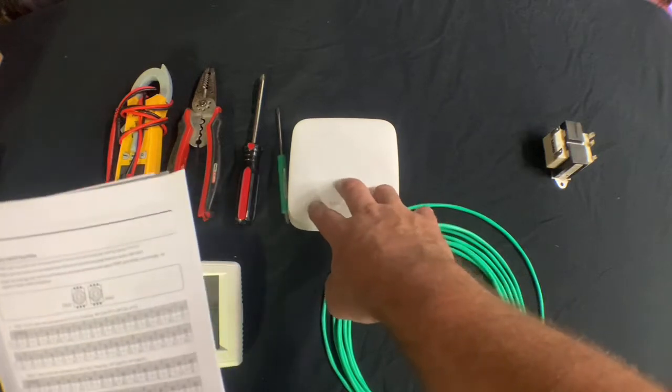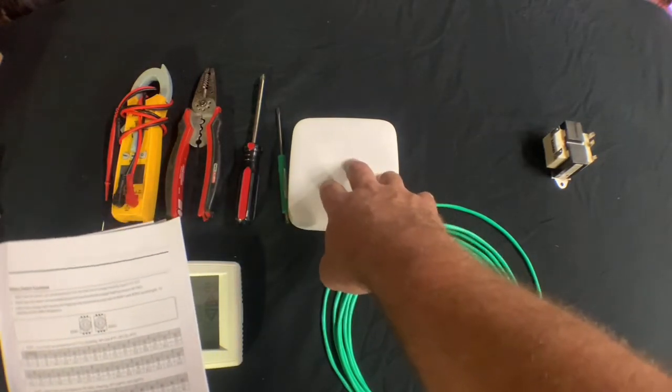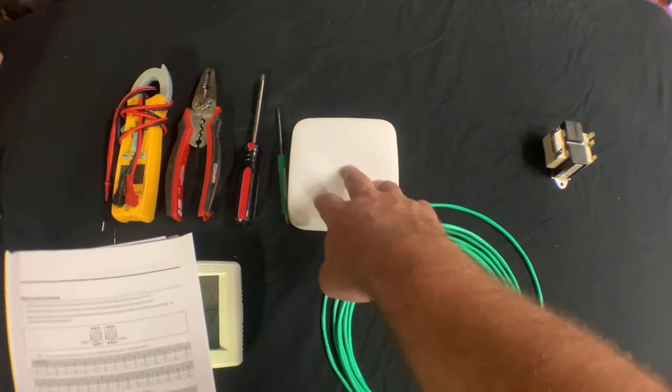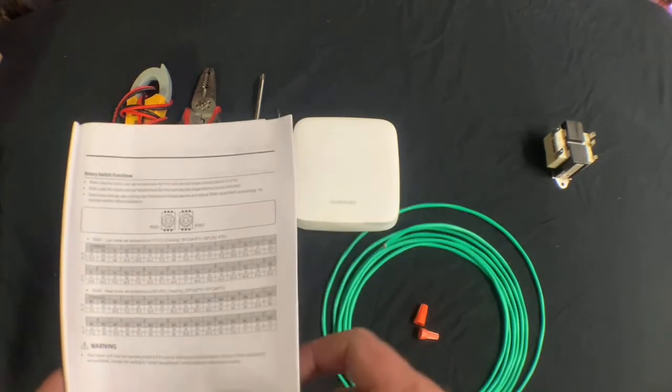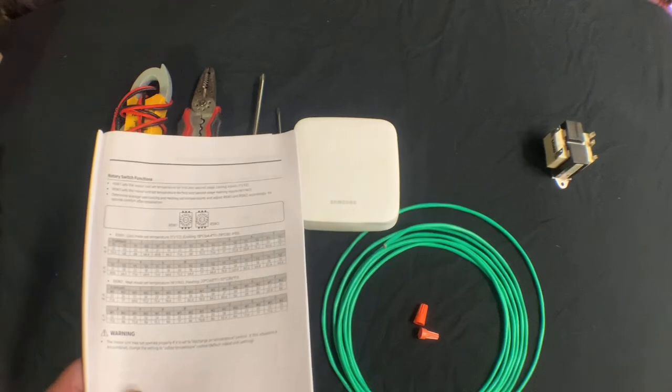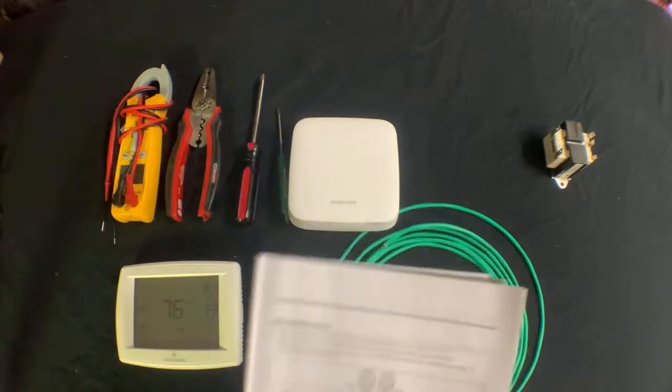If the contractor is installing the third-party thermostat adapter in the conditioned space, they can utilize the port for the external temperature thermistor inside the adapter. If not, the contractor may want to purchase an additional external room thermistor and locate it inside the conditioned space.